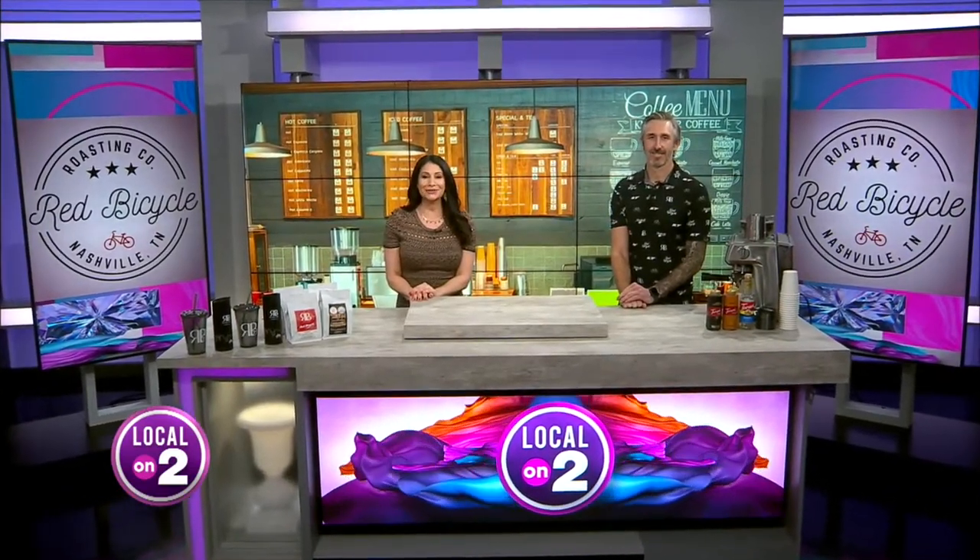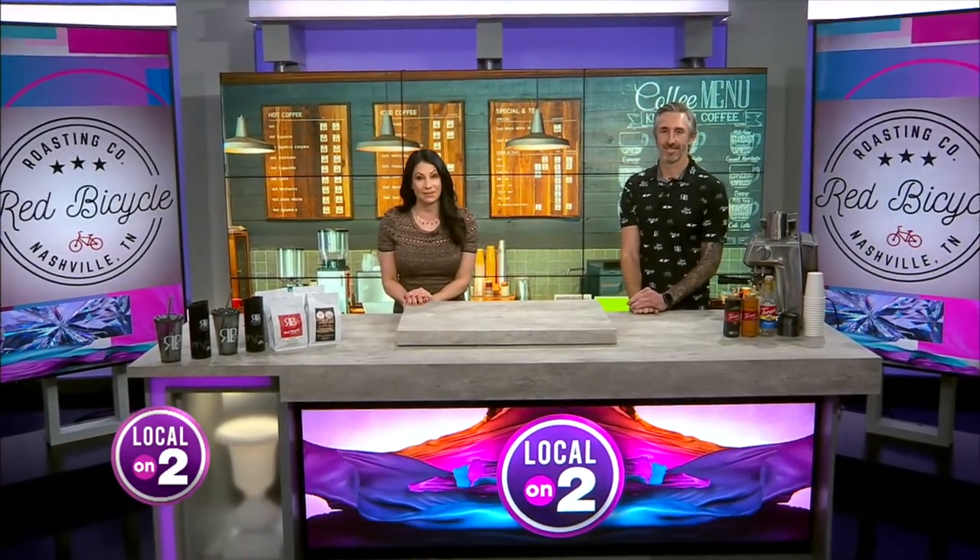It's a great day because today is National Espresso Day, and it couldn't have come at a better time because many of us are going to be hitting the road in a few minutes to go drive and see family for Thanksgiving. So joining us now is David, the owner of Red Bicycle Coffee.